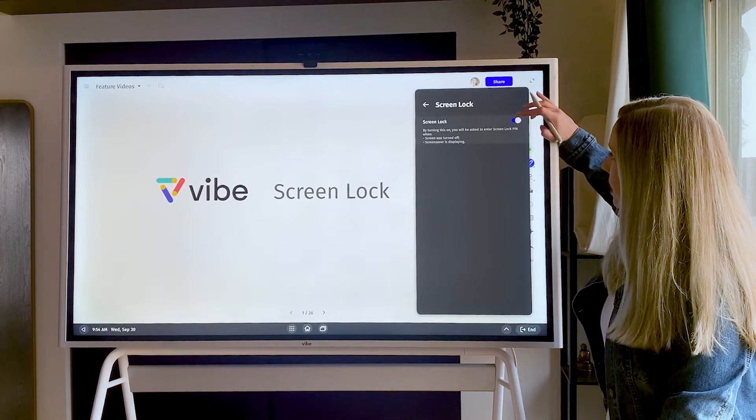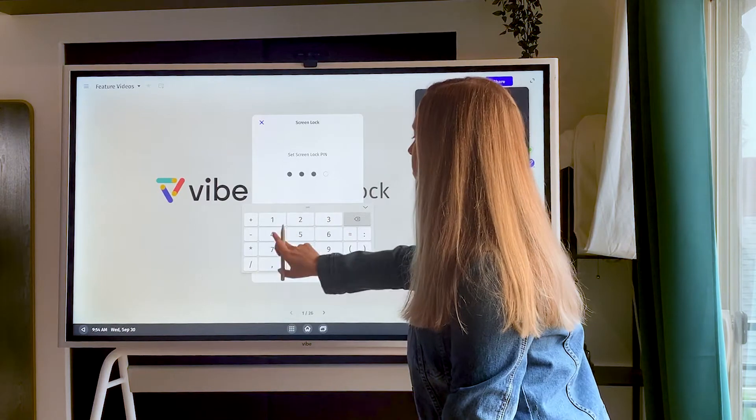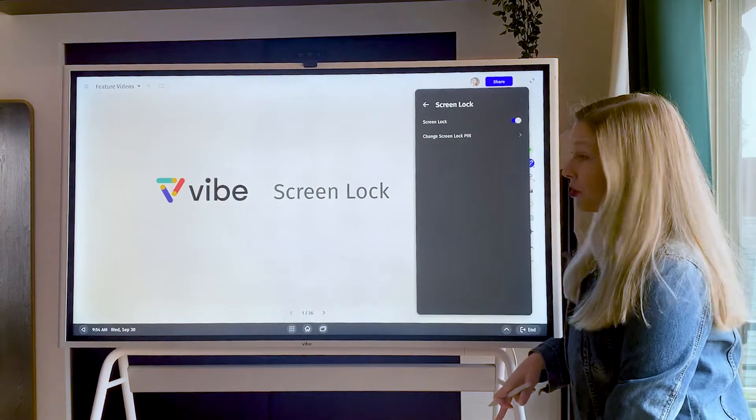So when you turn this on you'll now be asked to put in a four-digit code. I usually pick one, two, three, four — I'd recommend picking something a little bit harder.